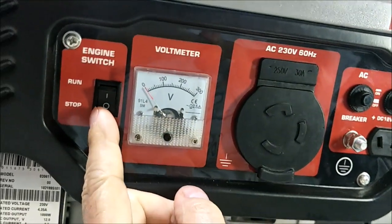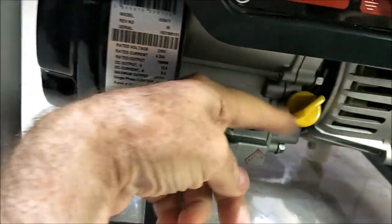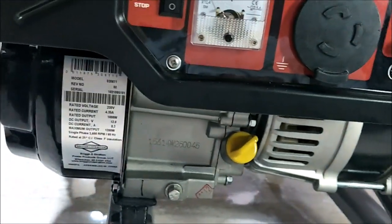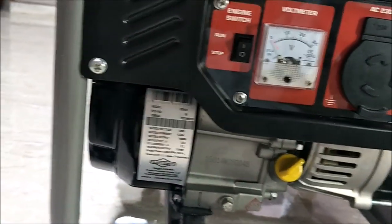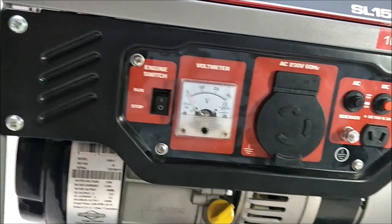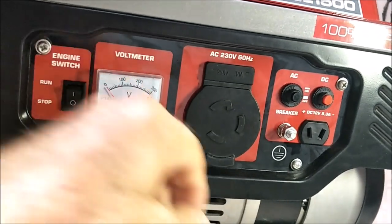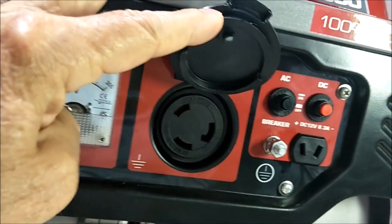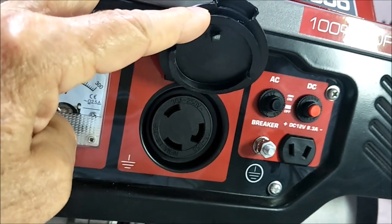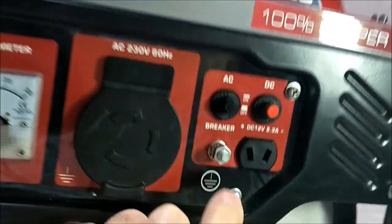So here's what we've got: the on/off switch — you turn this to run before you start it. It is a pull start right here, here's the handle. When we unboxed it, we put some gas in it and oil. Be sure to put oil before you start it or you'll destroy the engine. Put the choke on, pulled it one time, started right up the very first time, and it was easy to pull. It's a 98 CC engine. It's got the voltmeter for your AC output and a weather cover here for your AC connection.